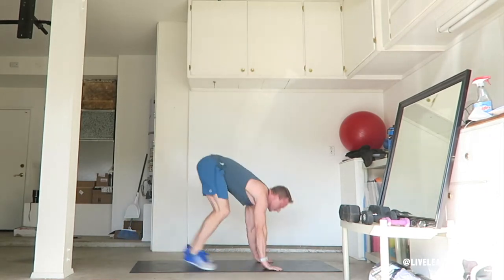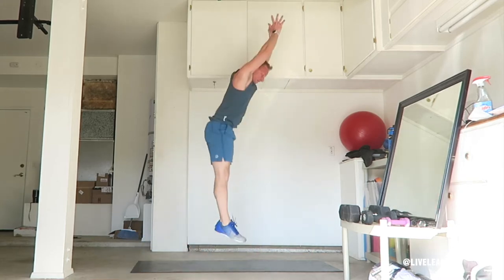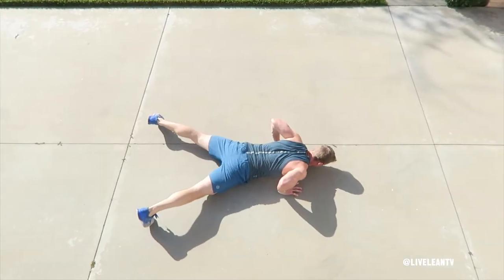Bend at your hips then your knees as you lower your body towards the floor in a squatting motion, while placing your hands on the floor directly under your shoulders and outside of your knees. Jump back with both feet with a wide stance.